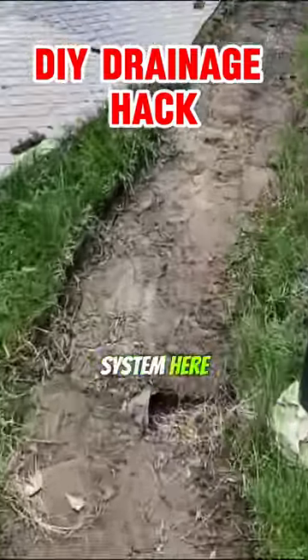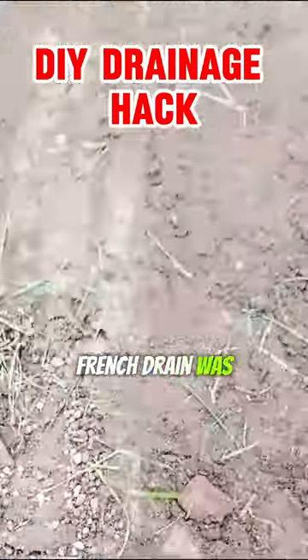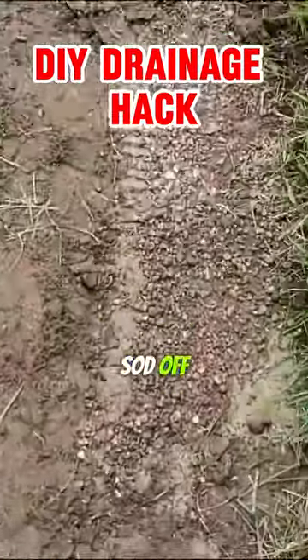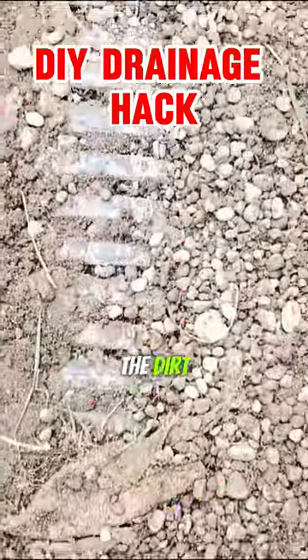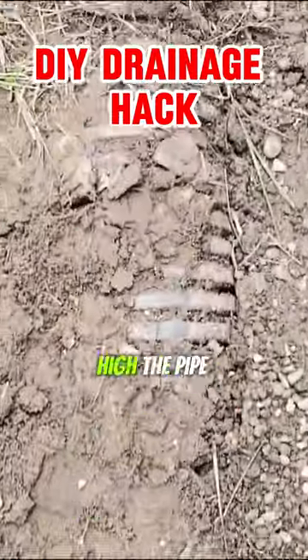All right, we're putting in a new system here. You can see how shallow the French drain was — all we did was cut the sod off. You can see the p-stone mixed in with the dirt. There's no drainage fabric. They did have a sock on the pipe, but look how high the pipe is.